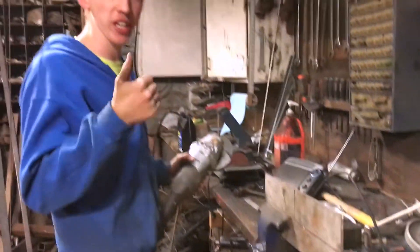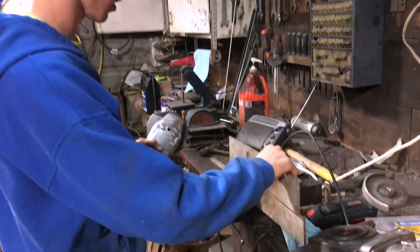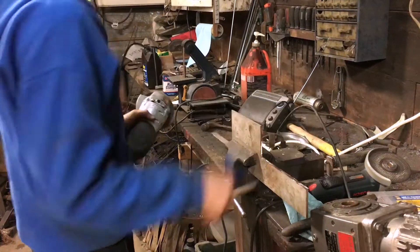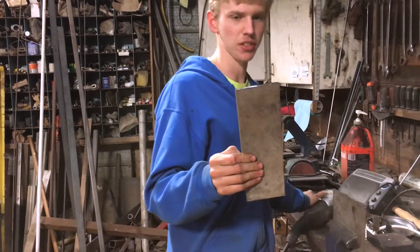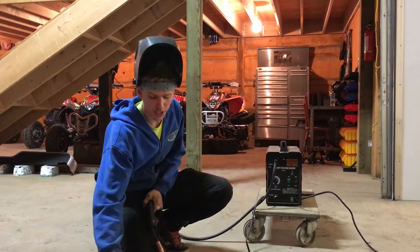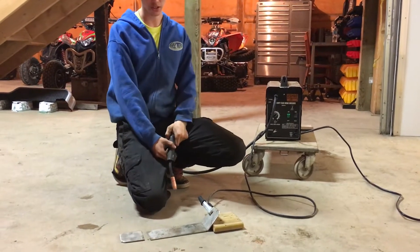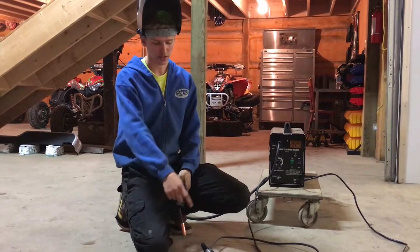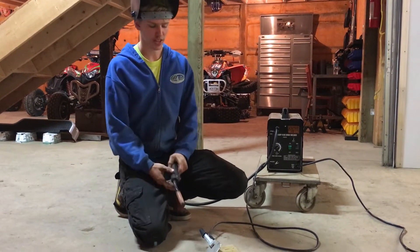I opted to freehand this one because it's a really long cut, even though we have a chop saw sitting right beside me. Anyways, I think that's pretty good for a freehand. This is the side I cut right here — these two sides. I've got these two plates that I'm going to weld on the side. I set it at what I think looks like a 45 degree angle, so I'm going to do that one and then make the other one match.